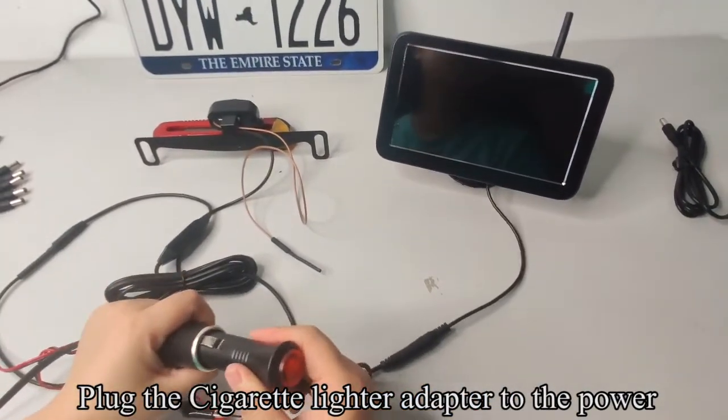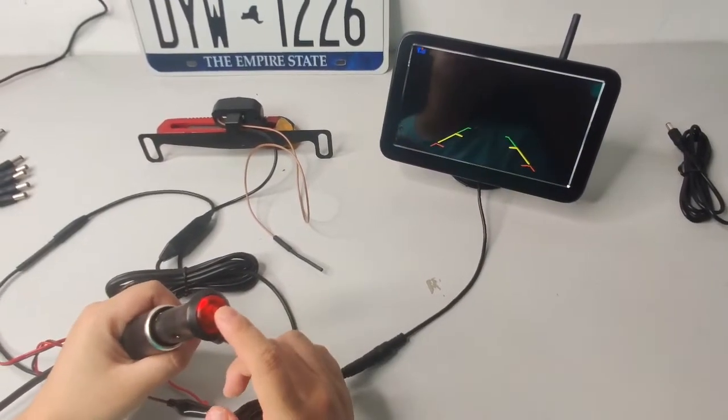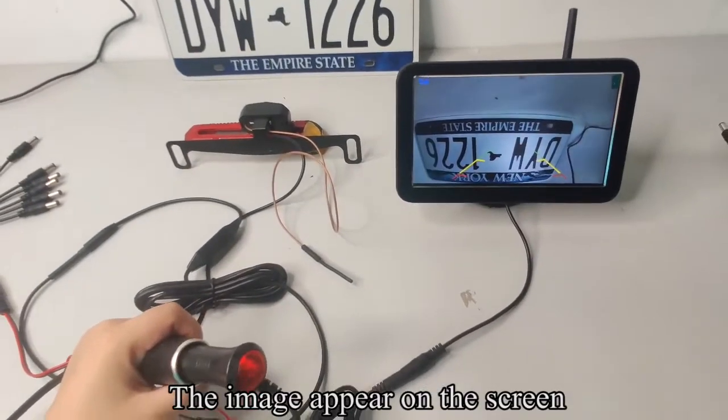Plug the cigarette lighter adapter to the power and press the red button. The image appears on the screen.